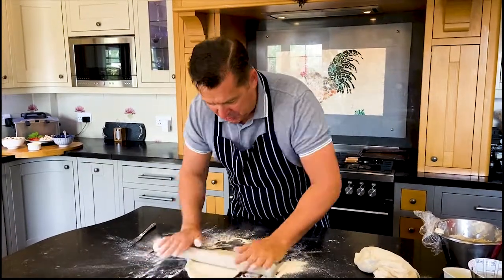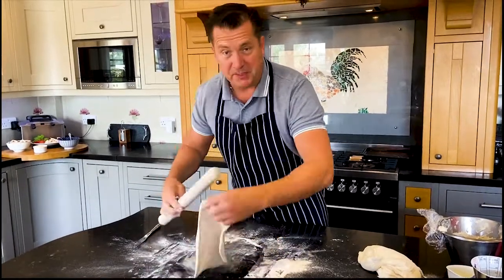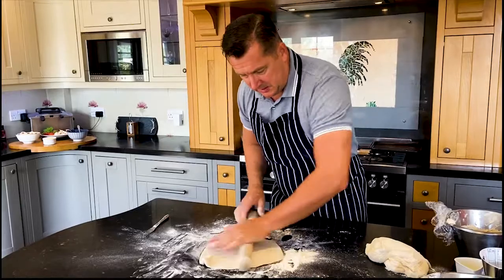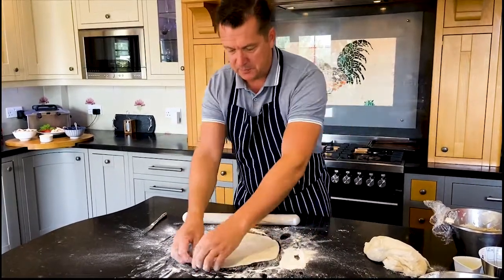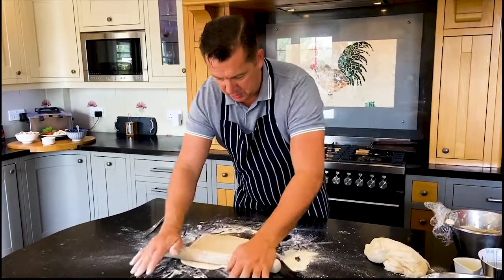Now in a good restaurant you'll pay 10 pounds for a pizza. Today we're going to make five pizzas for a lot less than 10 pounds. So that's basically our pizza base. Some of my students in the past have put some cheese and folded it over to make a stuffed crust. I'm just going to do the basic pizza today.